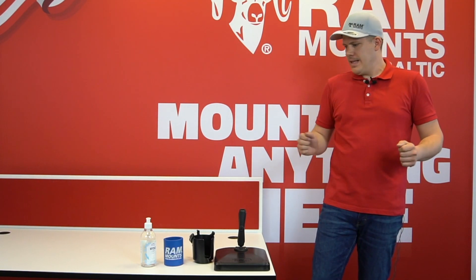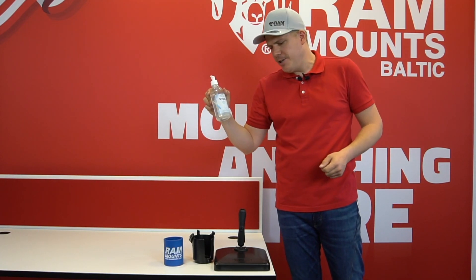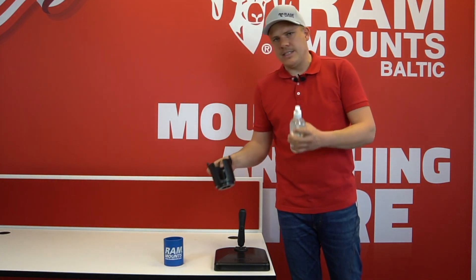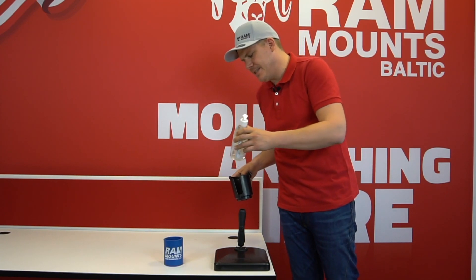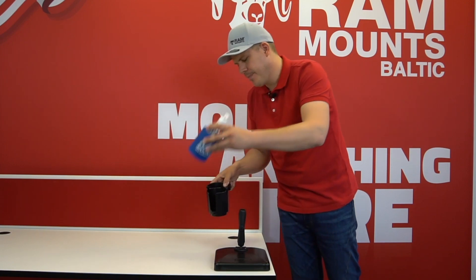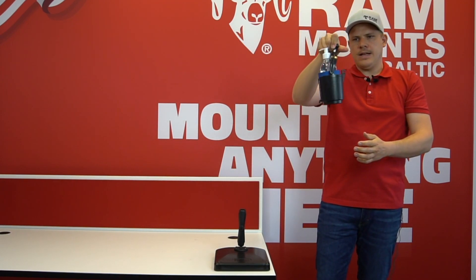Hi guys, my name is Peter and today I would like to show you our RamMounts self-leveling cupholder for hand sanitizing fluid. So let's get a bottle of such fluid here. As it's not the biggest bottle, we use a koozie that's included in the set to put it into the cupholder.